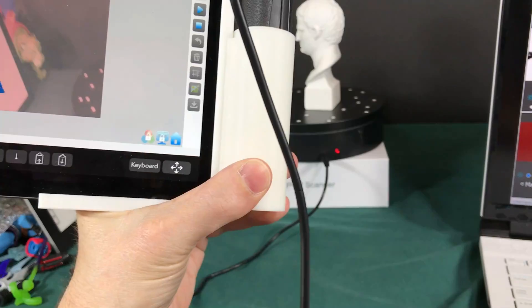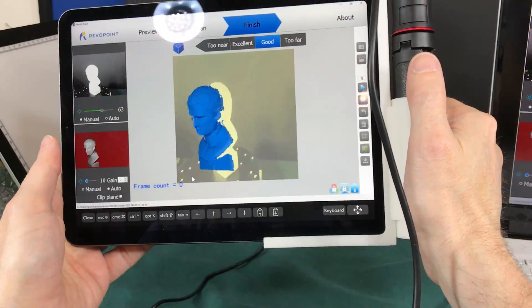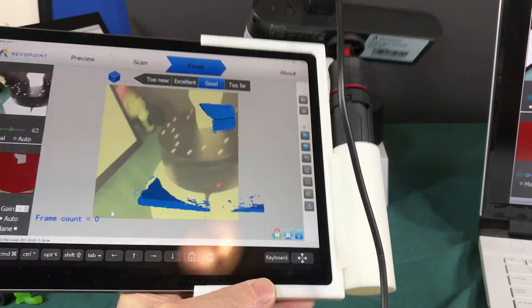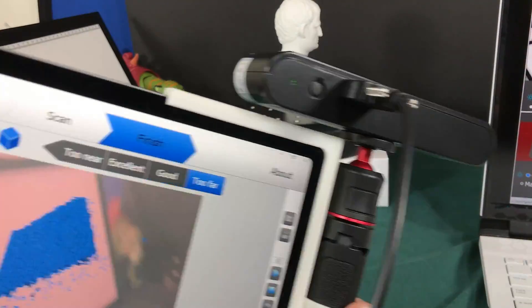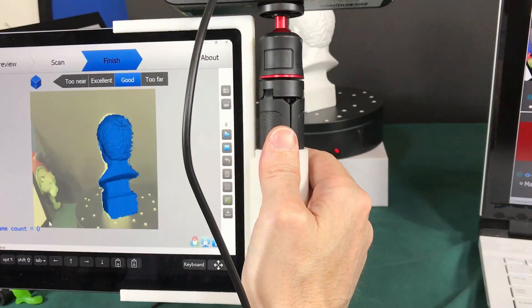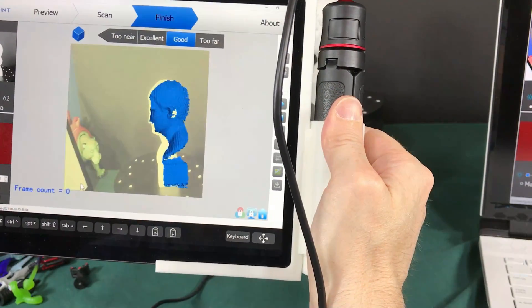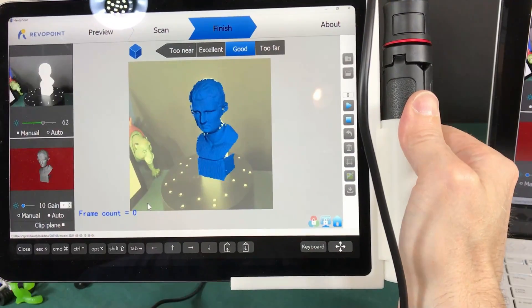I also got myself a USB extension cord — haven't tried it yet — so I can scan from another room while my computer just sits on my desk. Thanks for watching! Like, subscribe, and let me know what you think about this scanner. The cool part is you can use an Apple device, Samsung, or another phone, or use Duet to connect to your computer and scan in stuff really easily.